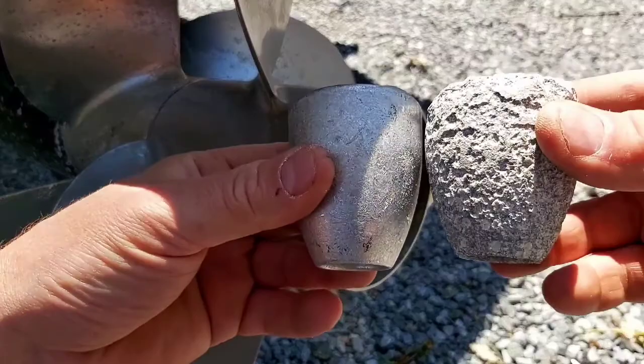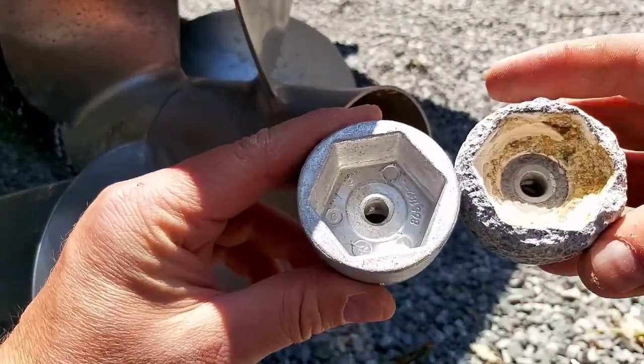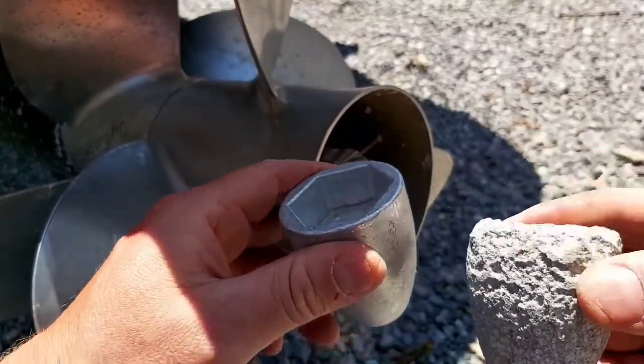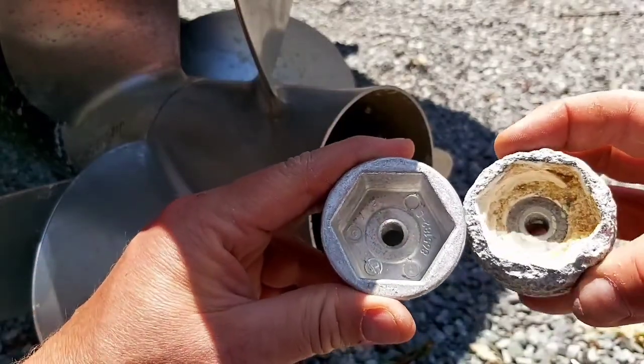So here's the old one and the new one. You can see how much corrosion has taken place with the old one — that's why you do this every year. Don't cheap out and do this every couple of years; it will certainly save you a lot of money in the long run.